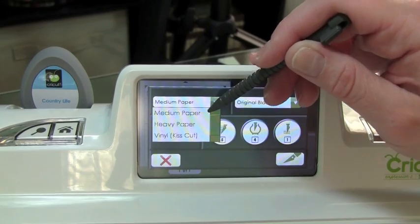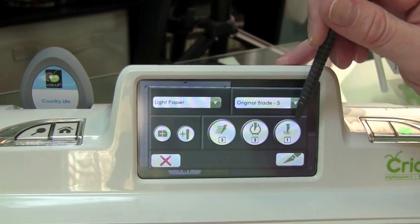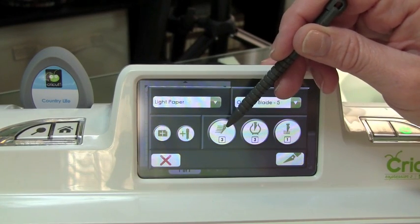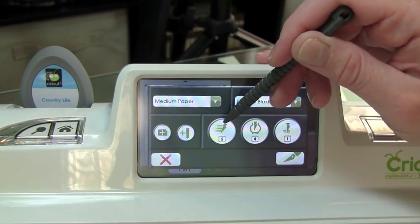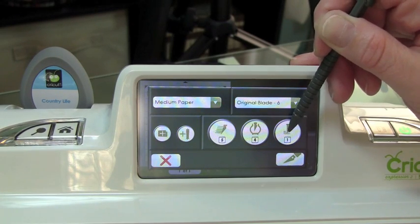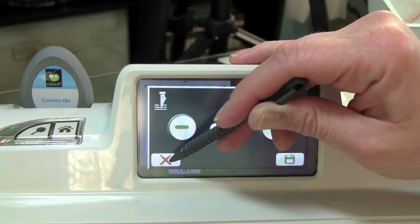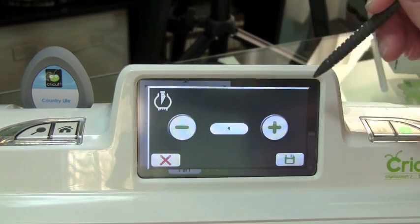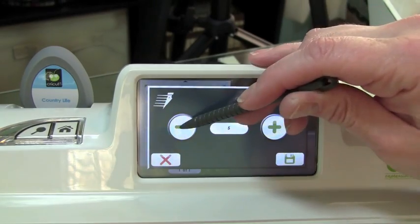If I change this to Lightweight, you'll see that it's going to change these three icons right here — the numbers in the boxes. Each of these icons: this one's your Speed icon, this is your Pressure, and this is Multicut. If you switch now to Medium Weight, you'll see that your Speed changed to 5, your Pressure changed to 4, and your Multicut stays the same — this will always stay the same, you have to tap it to change it. You can use your up and down arrows or your plus and minus. Even though you have a Medium Weight selected, you can still go ahead and change this. And you can do the same thing for Speed if you want to slow it down a little bit.